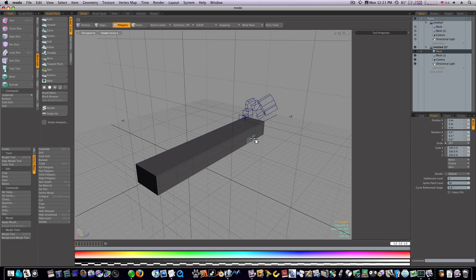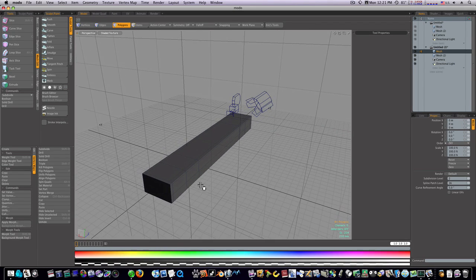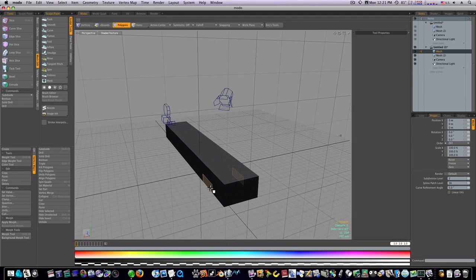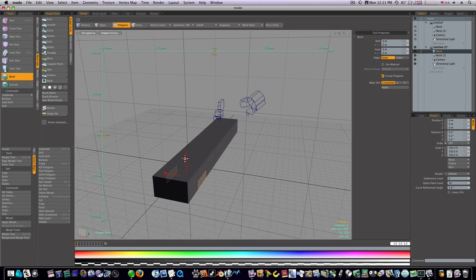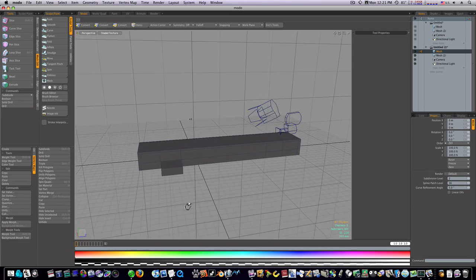I'll select this polygon and this one. I'm going to hit the B key to pick up the bevel tool off the shelf, click to activate it, and pull on the blue handle to bring those out. Spacebar, drop the tool. Now we have this coming out here.